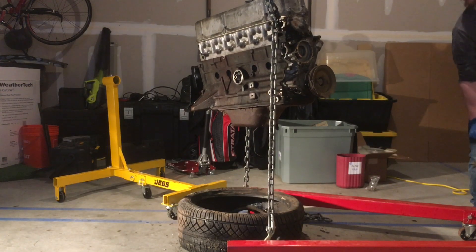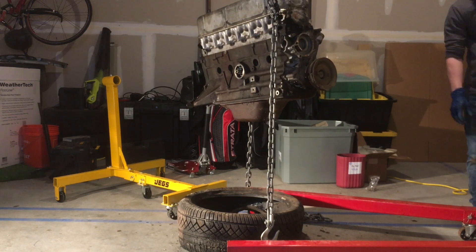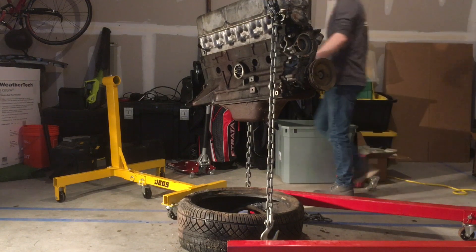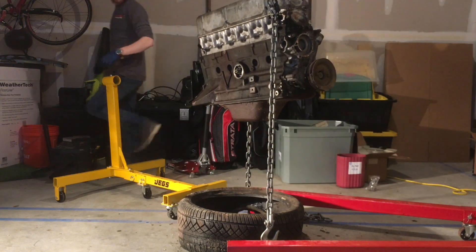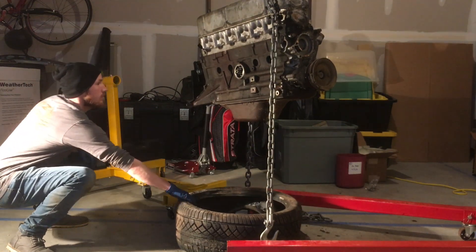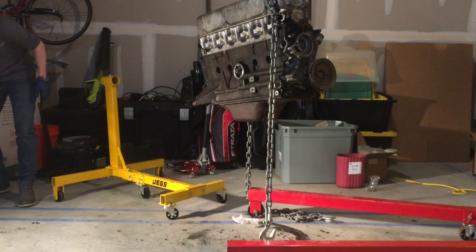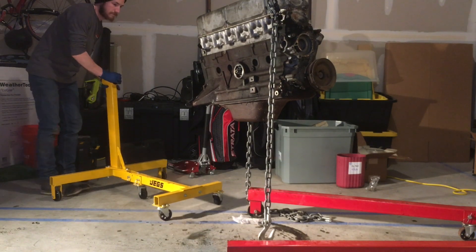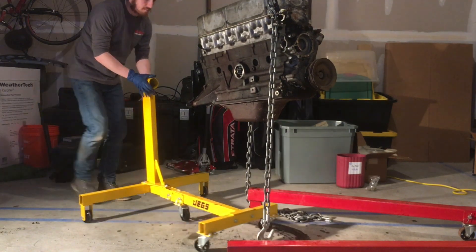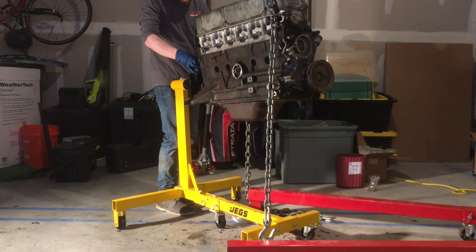I'll end this video with what ended up being the highlight of my week, which is when the class 10.9 metric bolts arrived from FedEx and I could actually put the engine up on the stand permanently. I'm using the valve cover again just in case - I was worried that the chain might be butting up against machinery inside the valve cover, so I put the valve cover back on to protect it.